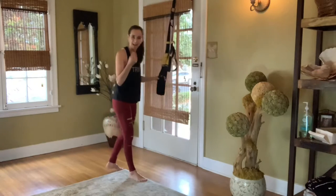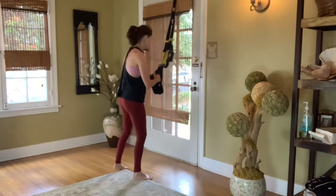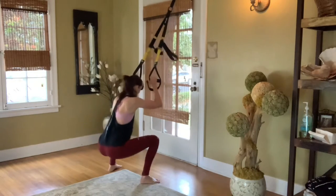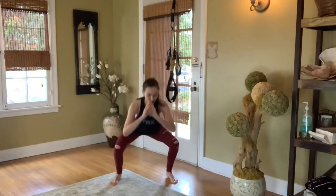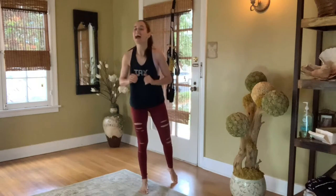It's all about the tempo — up, down, up, down. If you do not have the straps, do it freestyle. It's the same move, just without the squat being as deep.